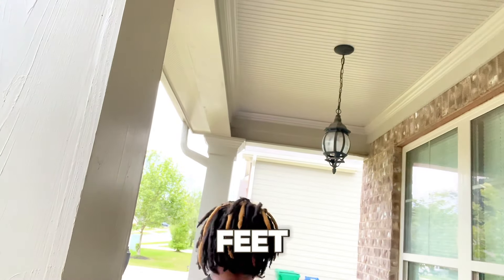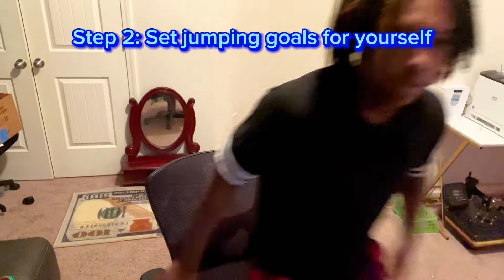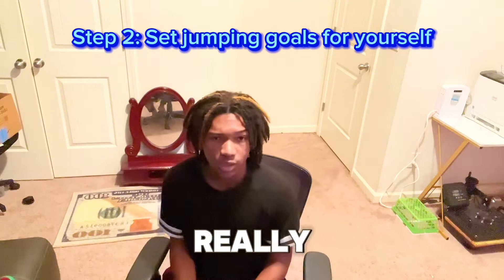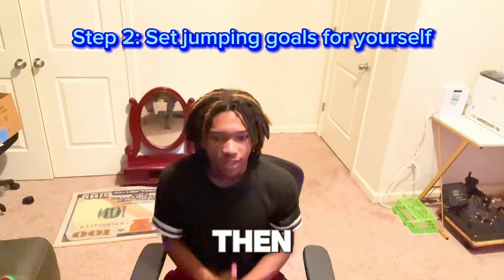This ceiling is like 8 foot 5 — my head hit the ceiling. This ceiling is about 9 foot 5. The ceiling outside is probably like 10 feet. And the ceiling in my mom's room is 10 foot 3 — I measured it and it came out at 10 foot 3. I did all of that to say: set goals for yourself. For the 8 foot 5 ceiling, it's been my goal for a long time to hit my head on it, and I just recently accomplished that goal, so I knew my vert was increasing.